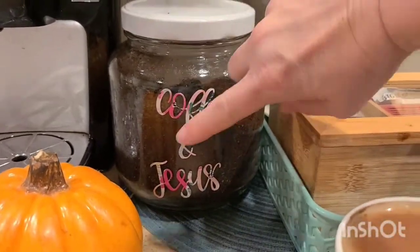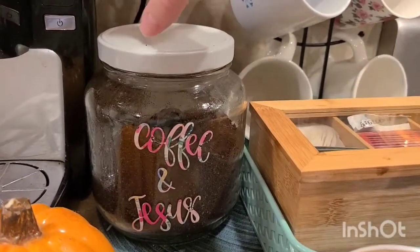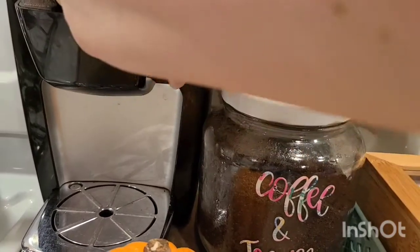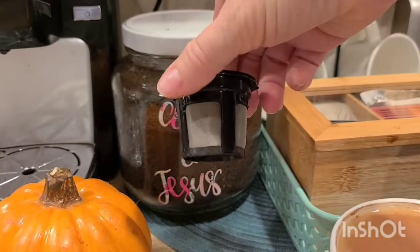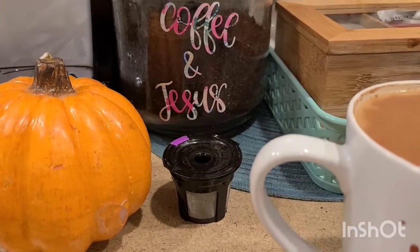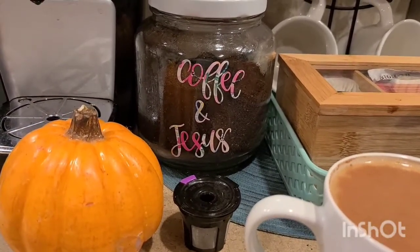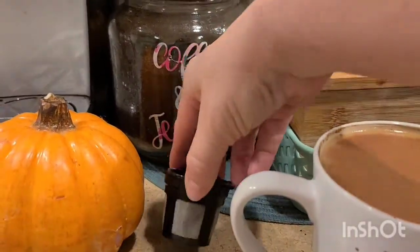I actually created this jar last summer — it just says 'Coffee and Jesus' because those are my two favorite things, besides the outdoors. I do something a little different than a lot of people may know about, and that's why I wanted to share this with you. To save a ton of money on Keurig coffees, a lot of us buy K-cups — but those K-cups can add up tremendously in price. They're anywhere from eight to thirty dollars, which is really expensive. So I got these reusable K-cups.